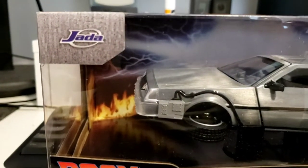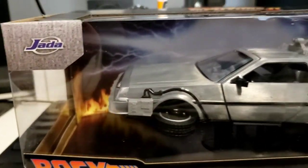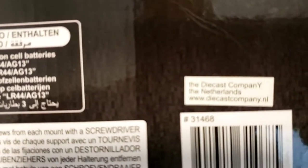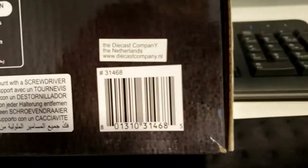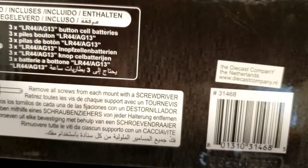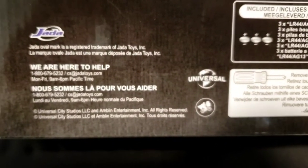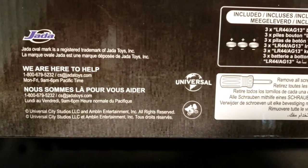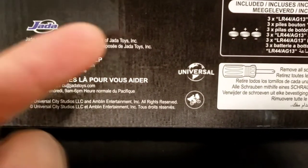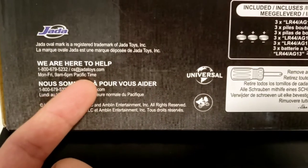It's from Jada Toys. I thought it was a Japanese company for some reason, but I found a sticker on the bottom of the box that said 'diecast company Netherlands,' so I thought it was maybe a Dutch company. But I googled it and it turns out it's a company based in California, founded by two people with Asian last names.